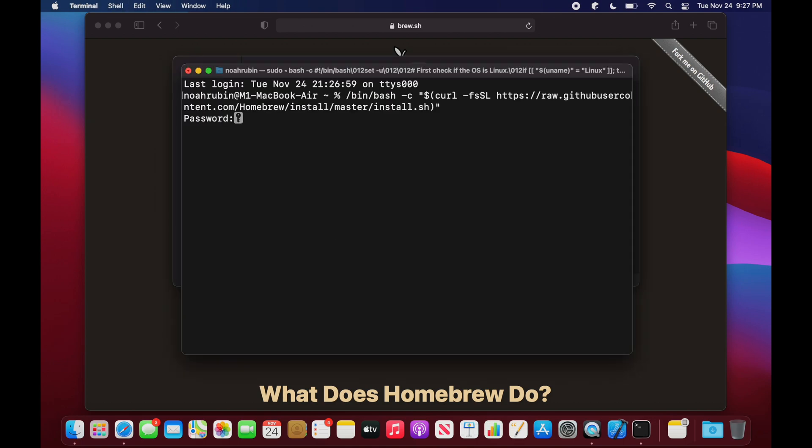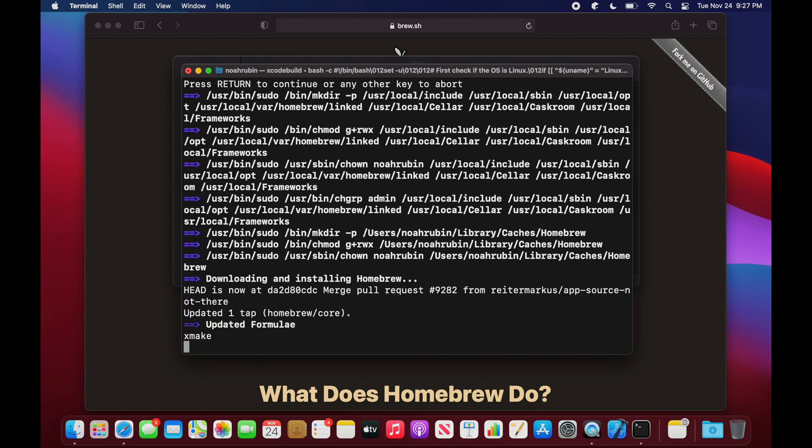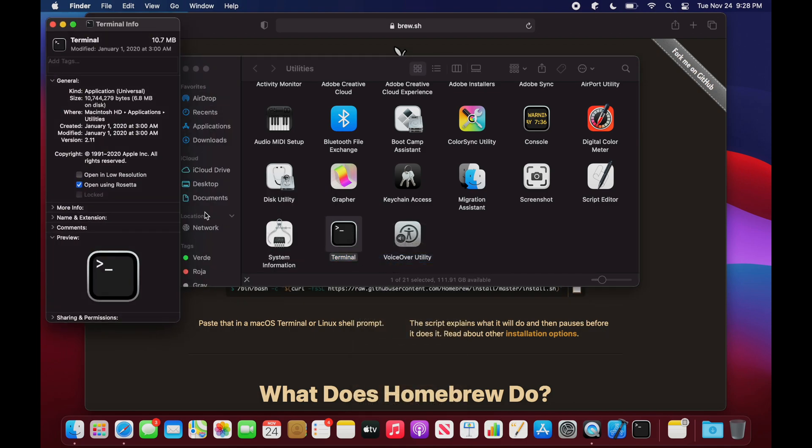Note that you must run the terminal using Rosetta in order to use this installation of Homebrew. Installing Homebrew natively is a bit trickier, but it's still pretty straightforward. First, make sure that the Open Using Rosetta box is unchecked for the terminal. You can switch between Rosetta mode and native mode as often as you'd like, just make sure you're in the correct mode for the installation of Homebrew that you're using.